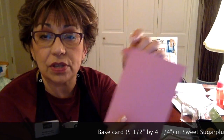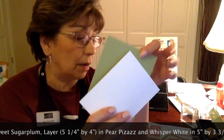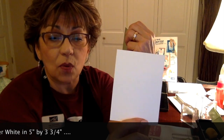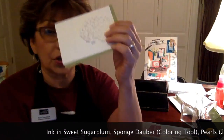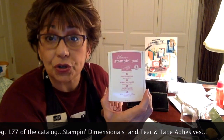To make this card you will need your base card at five and a half by four and a quarter using Sweet Sugar Plum. Then it's going to be layered on Pear Pizzazz, and you'll also need some Pear Pizzazz to cut out the leaves for your hydrangea. Then you'll need a Whisper White piece of cardstock at five by three and three-fourths, seed pearls from the Stampin' Up Pearl Collection, and Sweet Sugar Plum ink. I think that's everything — let's get started.